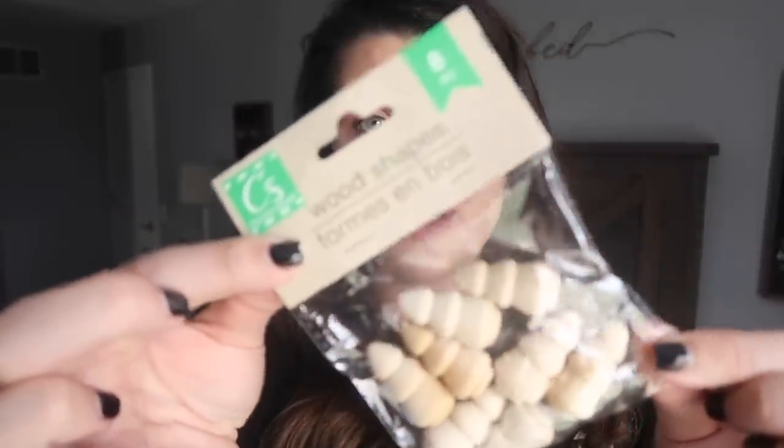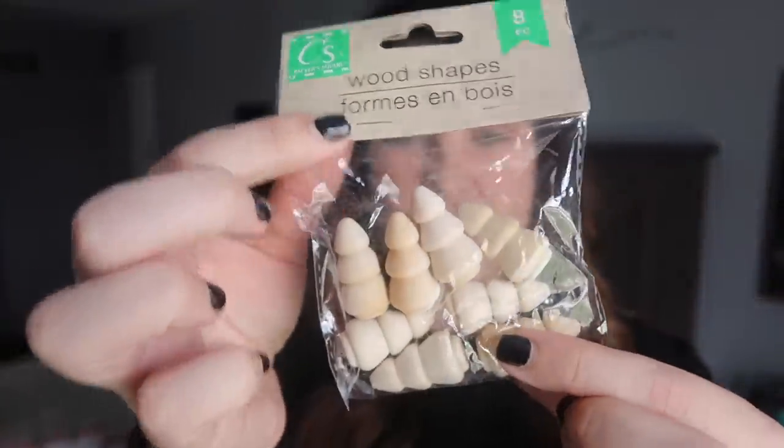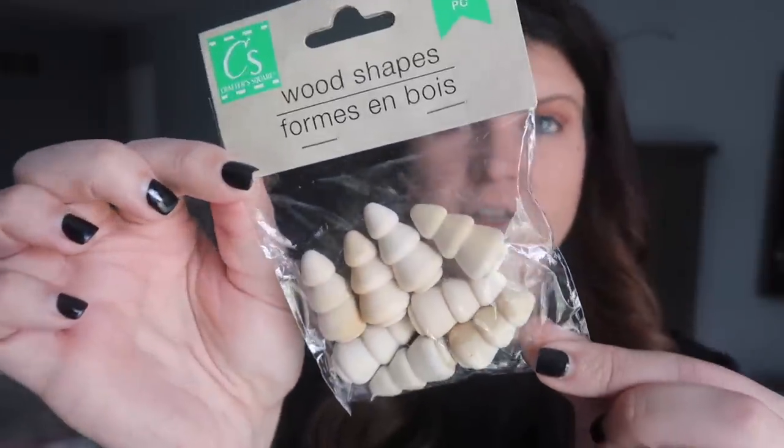I found these cute little wood cutouts. I know there are other ones — I think there are Santas and such — but I thought these trees would be so cute to either stain or paint. You get eight for a dollar, and they are so cute.